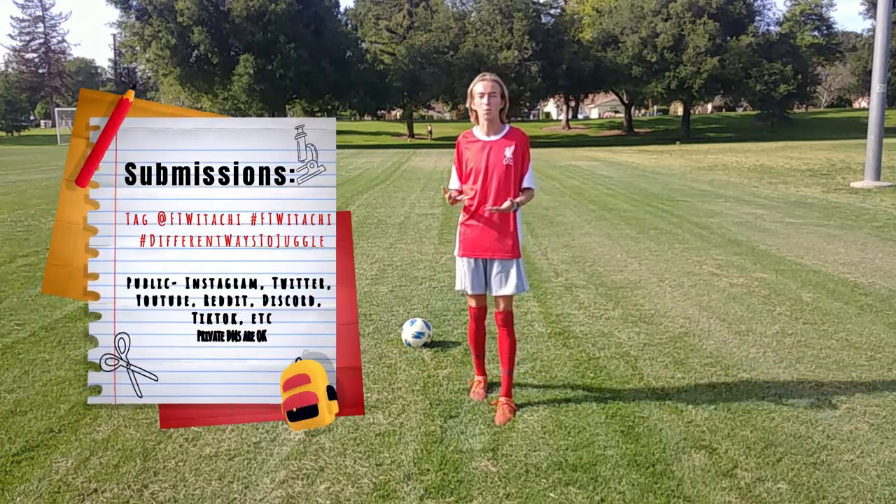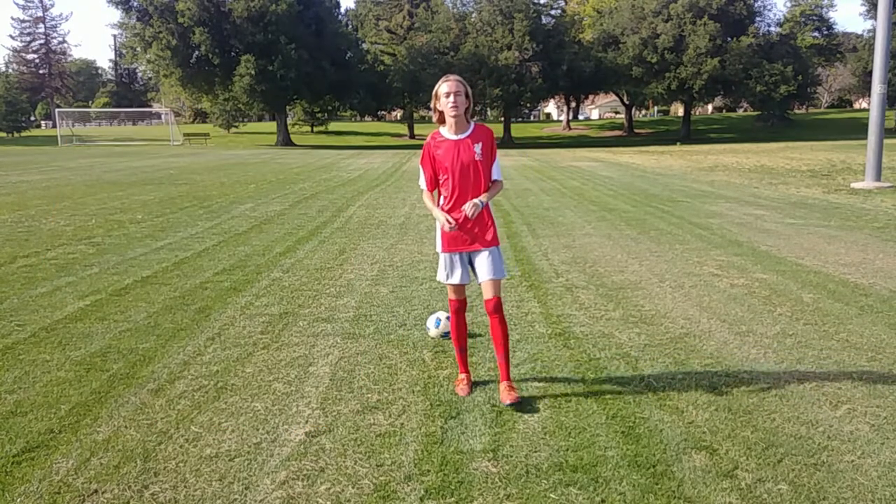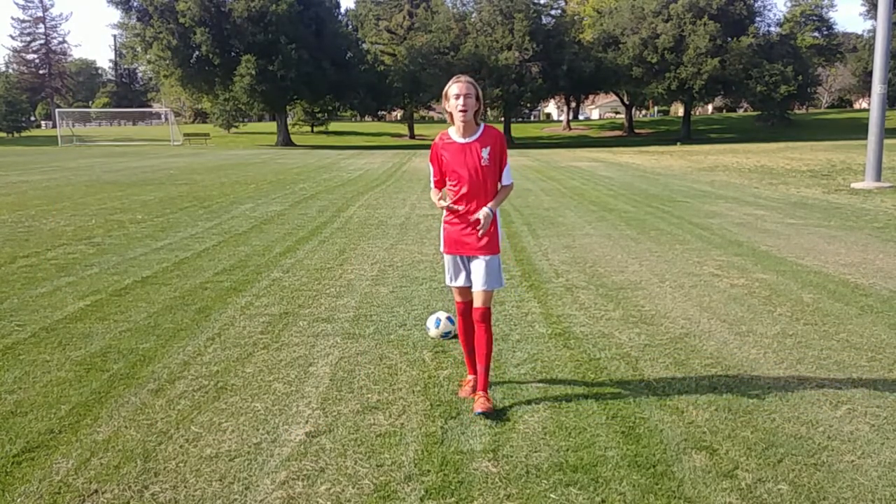But without further ado, let's go ahead and get into challenge one. So for the first challenge on this episode, episode two, we're going to be doing thigh up, thigh down.